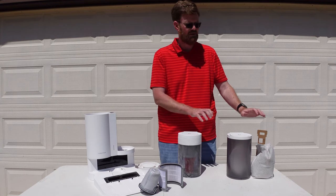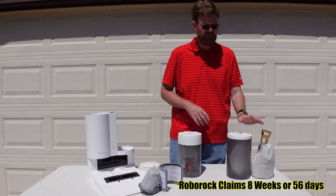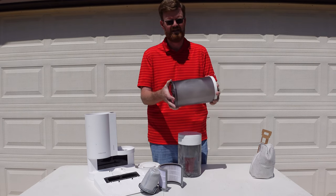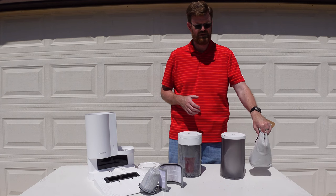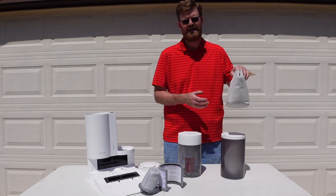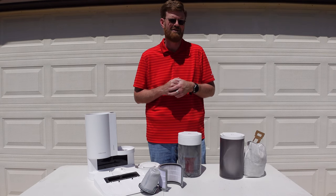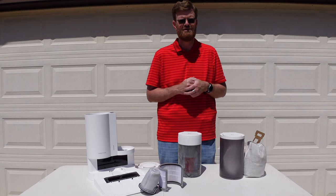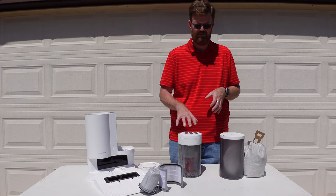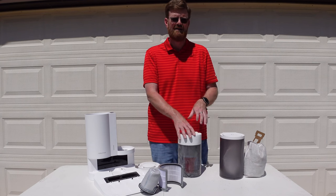With the bag version, Roborock claims about 120 days capacity, and that's about what I got. It is a lot less mess — in fact the inside of the canister is still perfectly clean after using it with the bag. The cost of bags is relatively cheap at around $4 a bag. If you buy the 12-pack off Amazon you're looking at around $42, giving you about two years of usage. So expense-wise, it will be over two years before you get your money back from purchasing the bagless add-on option.